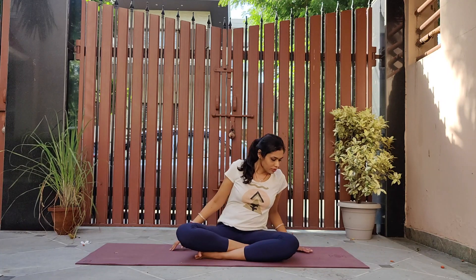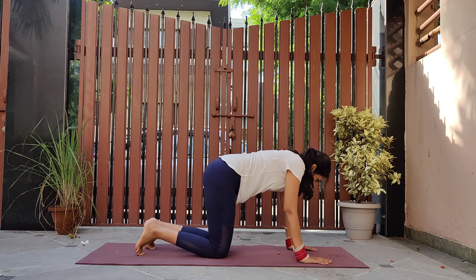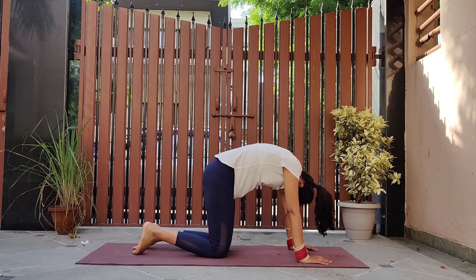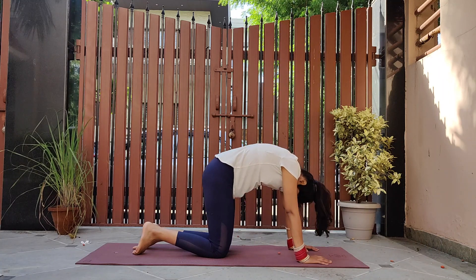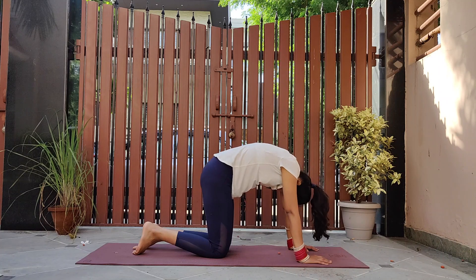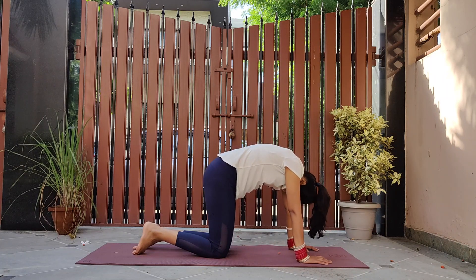Coming back to center, come on to your hands and knees. Let's do cat-cow five times. Inhale and arch down, looking up. Now exhale and arch up, bringing your chin to your chest. Do it at your own pace — inhale and look up, exhale as you bring chin to your chest. Feel the arch in your back as you look up and look down.